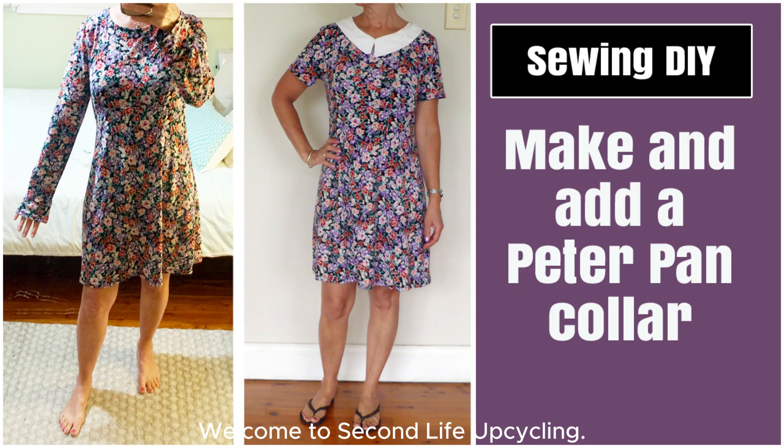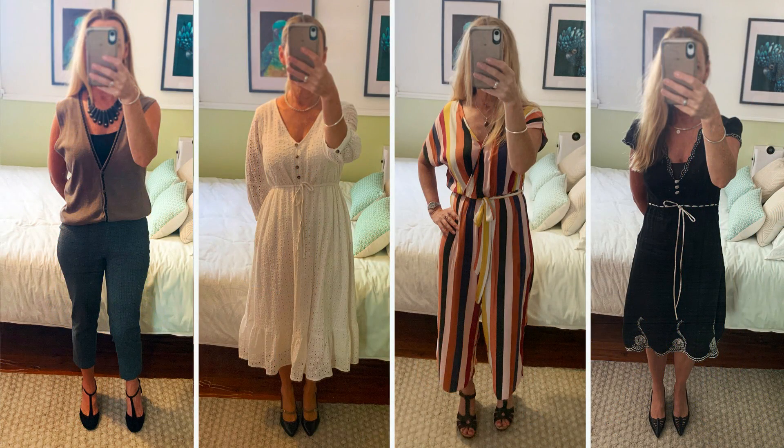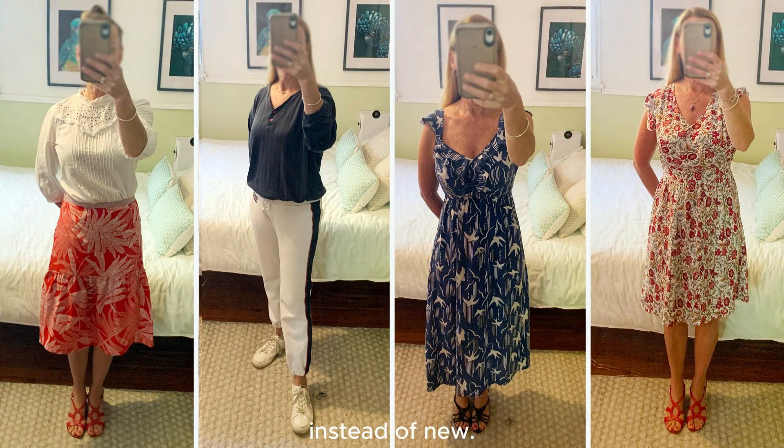Welcome to Second Life Upcycling. My goal with these videos is to inspire people to rethink what's already in their wardrobe, share tips that I use to alter thrifted clothes I've bought, and inspire people to consider purchasing secondhand instead of new.